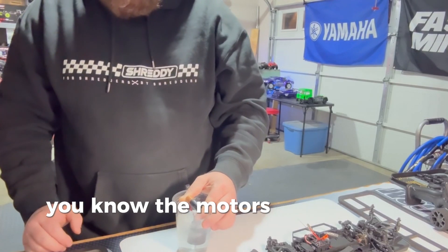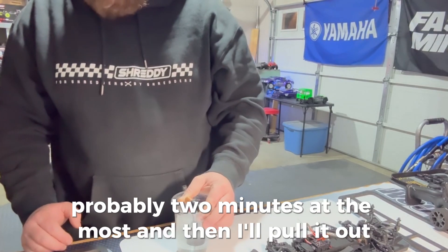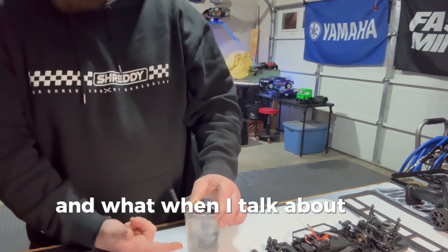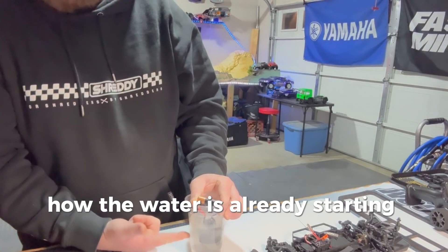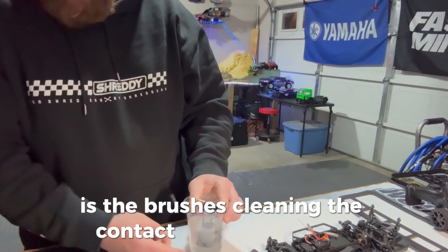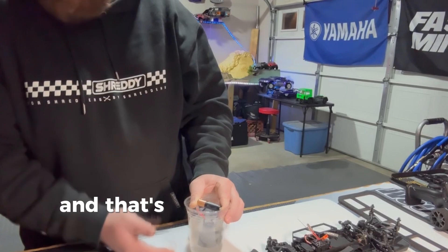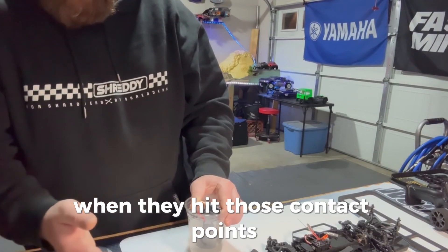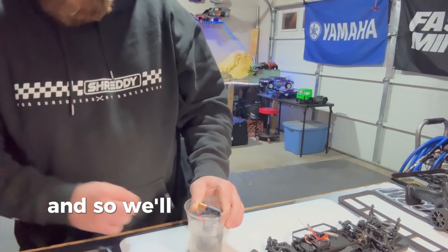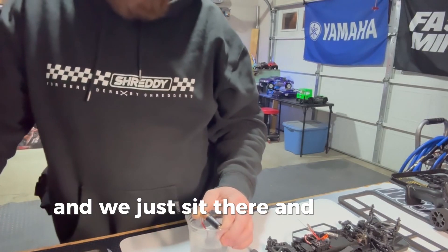You can see the motor is running inside the water — it is breaking in those brushes. A lot of times I'll hold this until the motor's been on the battery for about two minutes at the most, then I'll pull it out, let it dry off for a bit, and then do another two minutes. The water is already starting to turn a light gray — that's the brushes cleaning the contact surface. The dirt in the water is what you're seeing, and that's why we do this — so the brushes make as much power as possible.